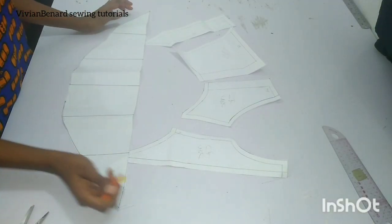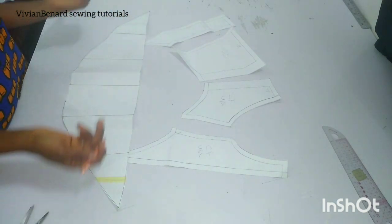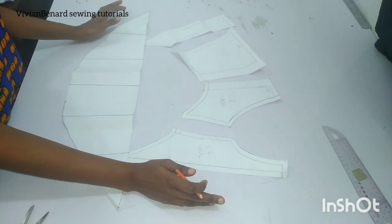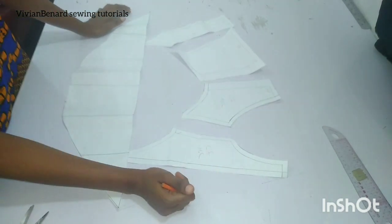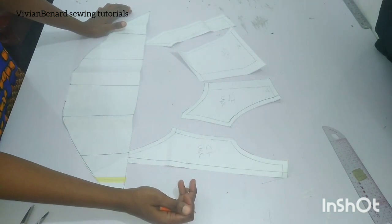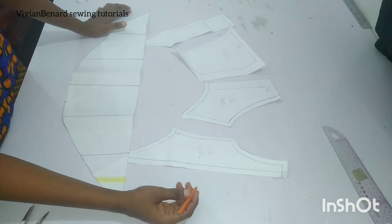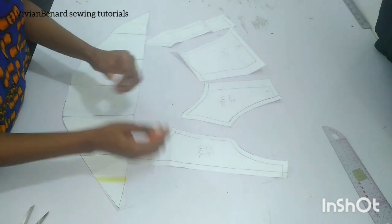Welcome to the sewing portion of this beautiful underbust corset with a cage hat. In our previous tutorial, we learned how to draft these patterns. In this tutorial, we'll be learning how to pull this pattern together to give us that beautiful cage. So listen carefully and watch so that you won't miss any trick or tip used in sewing this beautiful piece.